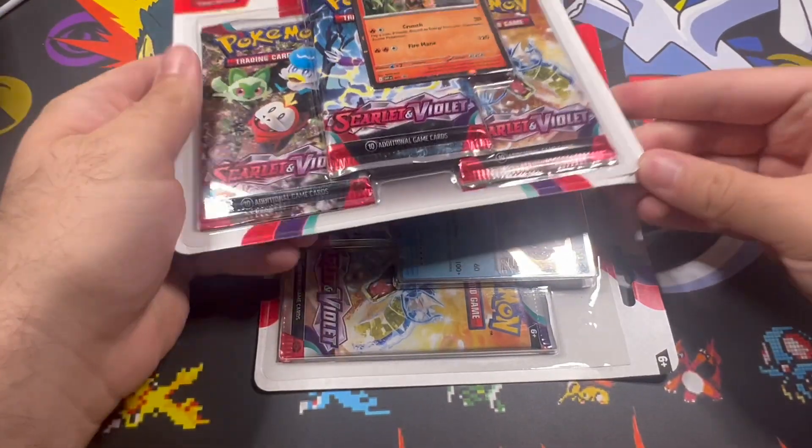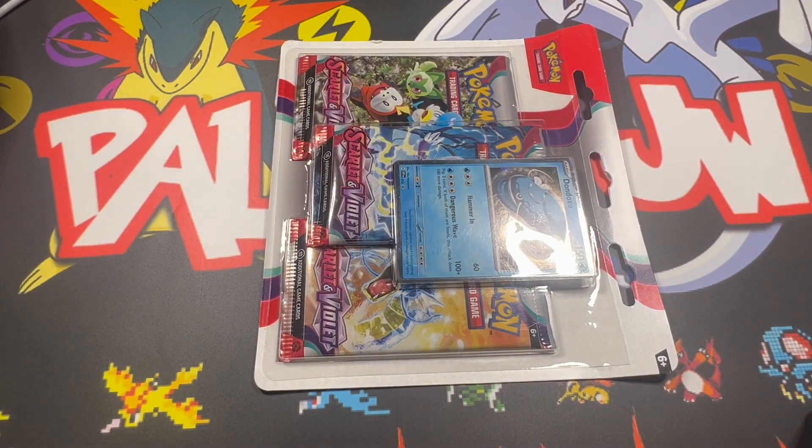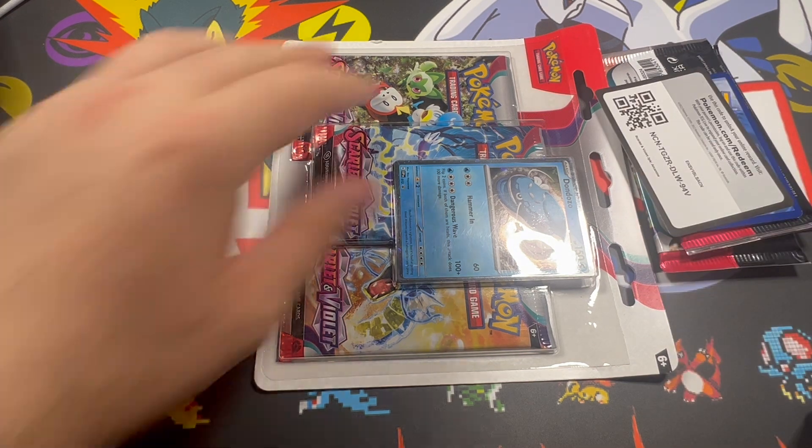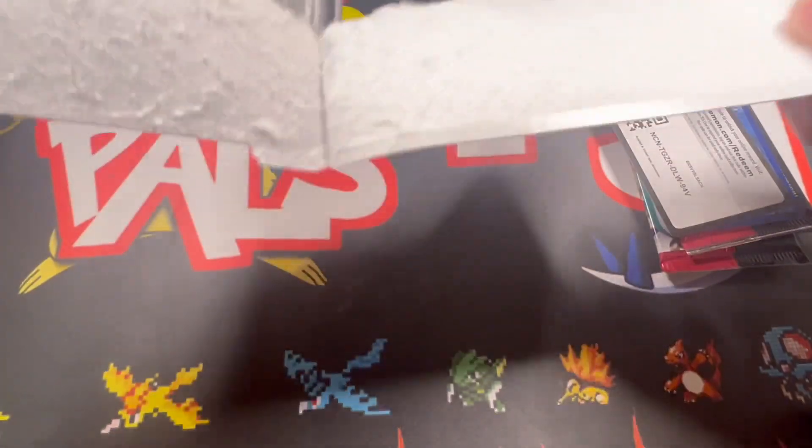In Scarlet and Violet, I think the only thing you really want is Miriam - that's all you want. I don't even remember the other cards I initially wanted when this set dropped, unfortunately. But we'll go ahead and jump in real quick and open some packs to see what we end up getting.